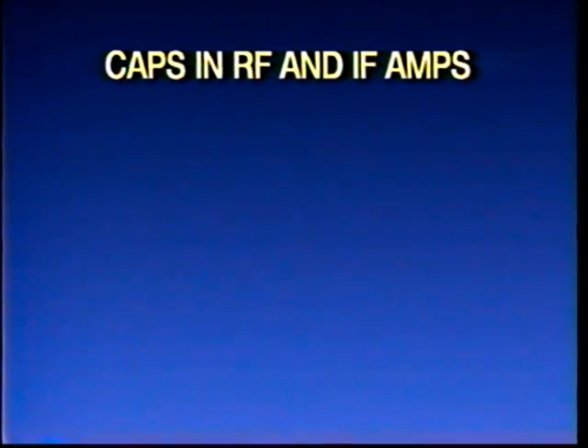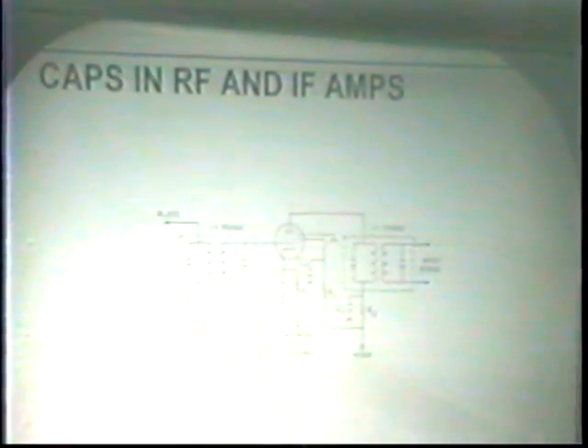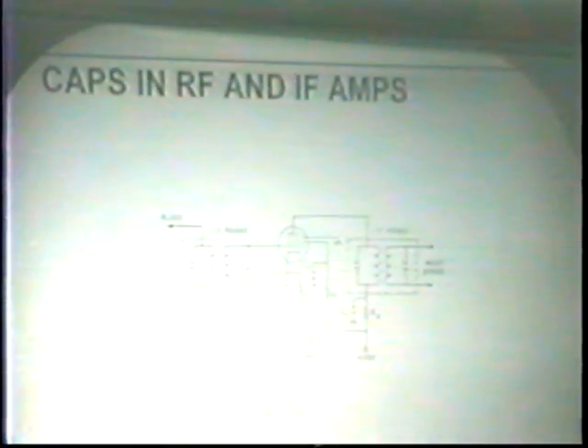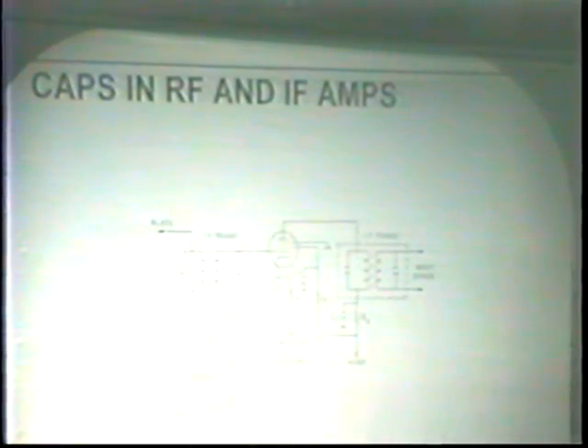Let's look at where these paper caps are used and what the problems are. This is an IF amplifier — the RF amplifiers in these receivers are pretty similar. You have one tube surrounded by four capacitors, not counting the ones in the tuned circuits or the IF transformer. Plate bypass, screen bypass at high voltage — if they short out, they'll burn out resistors and cause other unpleasantness. The cathode bypass doesn't cause much trouble even if it is leaky, but you might change it anyway while you're in there.